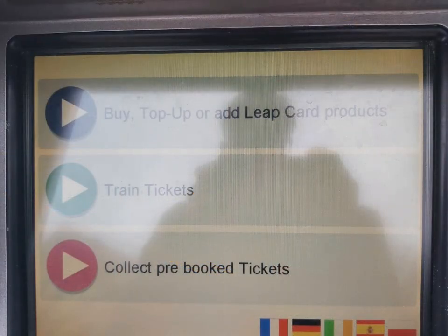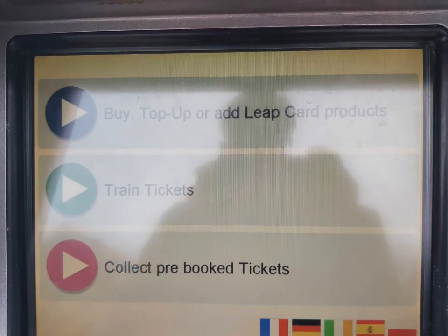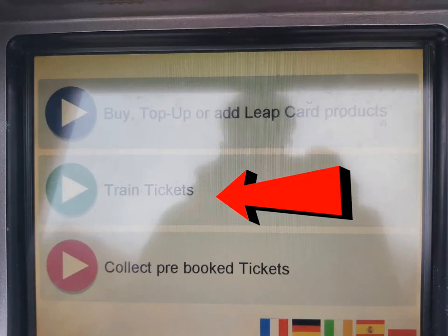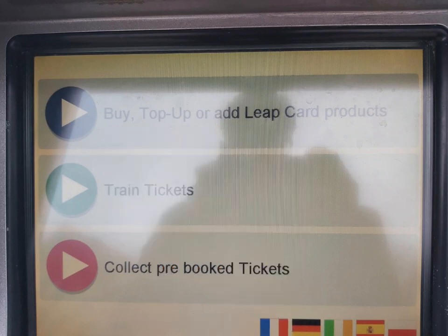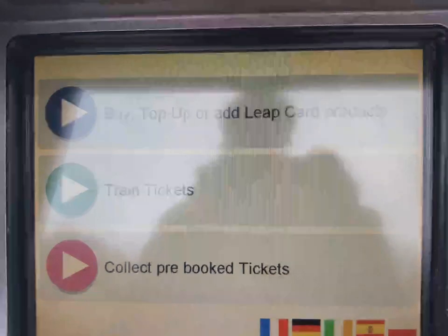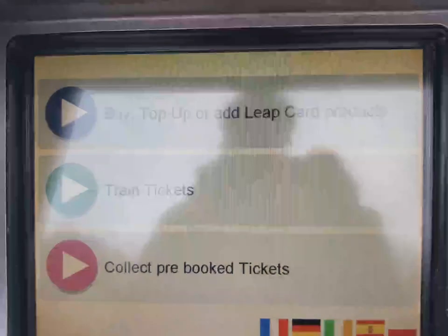There are three options on the touch screen to choose from. The first option is topping up your LeapCard or adding LeapCard products. The second option is to buy train tickets, which differ depending on which station you're in. For example, if you are buying a ticket from Glenageary you can't buy tickets for intercity services — you will need to either buy them online or purchase them at Connolly or Heuston stations. The third option is collecting online pre-booked tickets, done by typing in your given confirmation code.